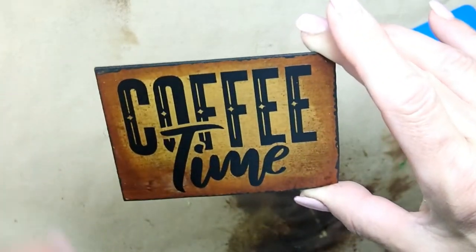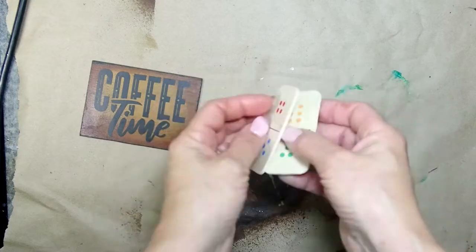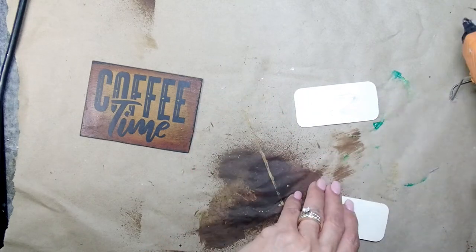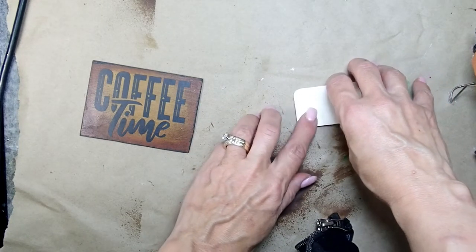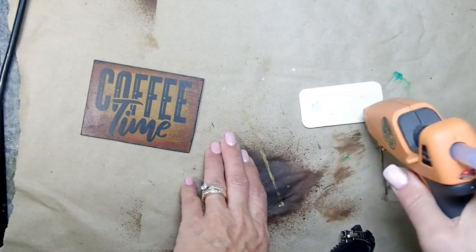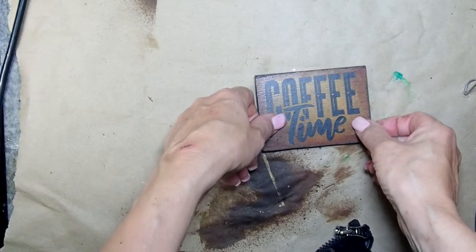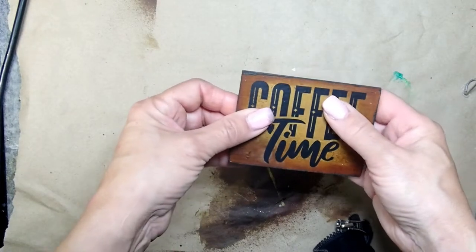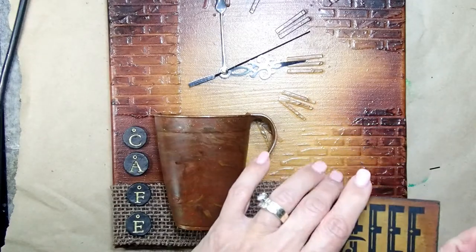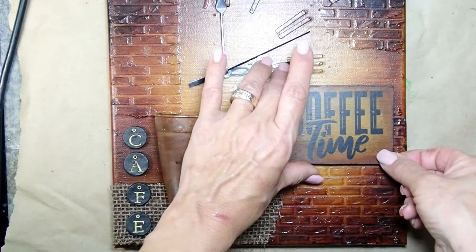There you have it — it came out so neat and I really love this sign. I want to add some height to it, so I'm grabbing two dominoes also from the Dollar Tree — I use those for random things like this. I'm placing two domino pieces together and then attaching my sign to them so it pops out from the canvas. That dimension makes a huge difference. I kind of know where everything is going to be, and the sign is the first thing I'm placing on the canvas.